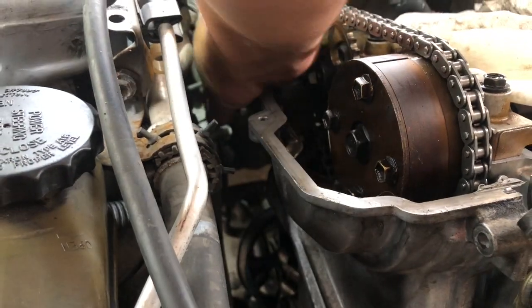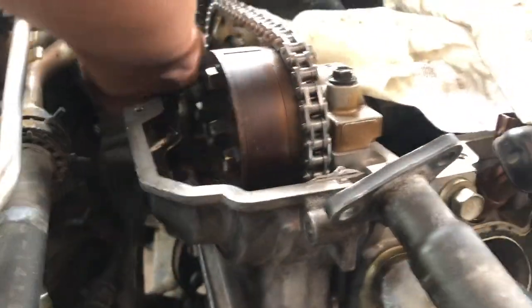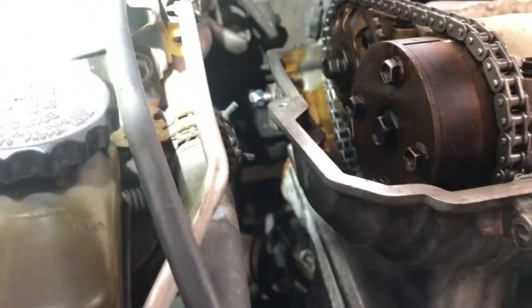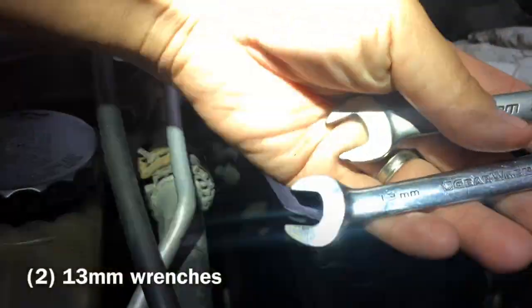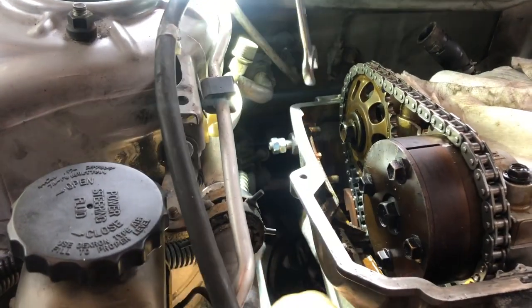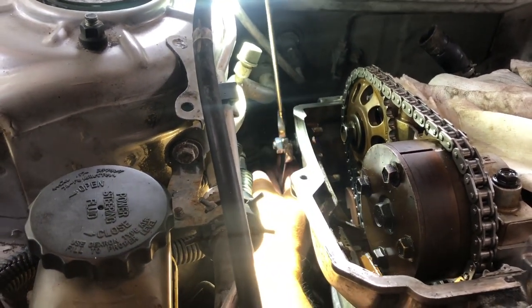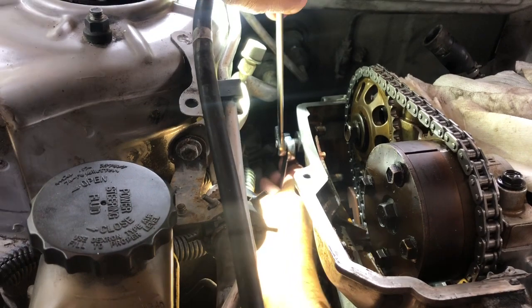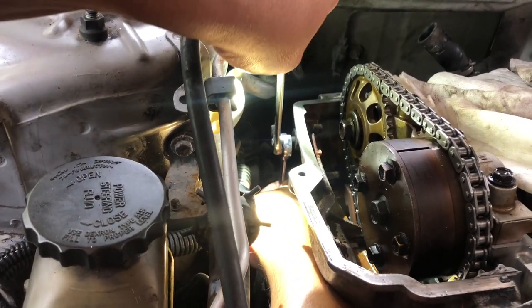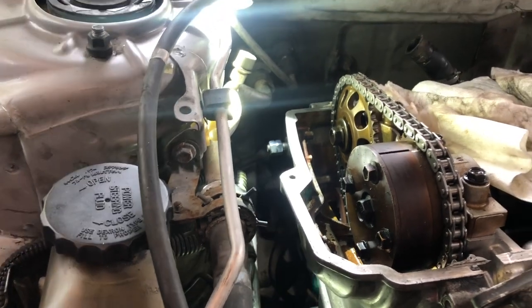With my experience of being a mechanic for so many years, I found this solution. This may help somebody that's a DIYer or just someone who likes to work on their own vehicle, especially on the 2ZZ. You can see that I'm tying up these two nuts together pretty tight so that they become one.